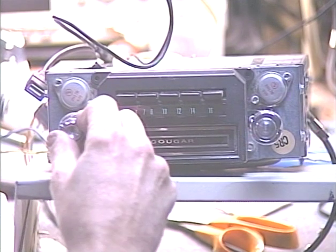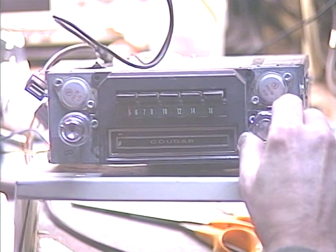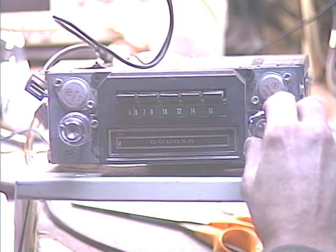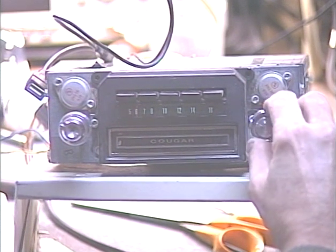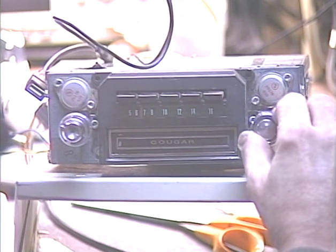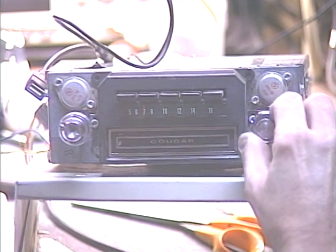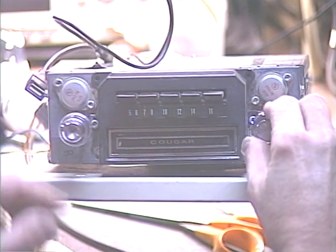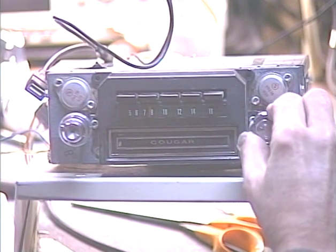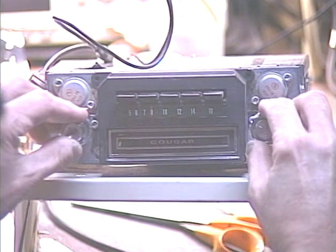Okay, we're just going to go across the FM band and see how many stations we can pick up.